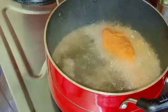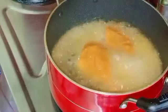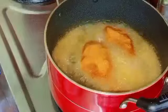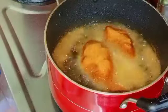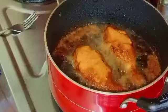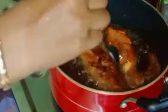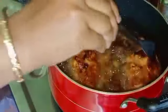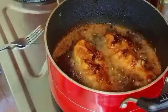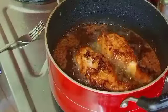We will add oil to the pan. We will add the leg pieces and fry on medium flame. Then we put the chicken on the side and fry it. This is a good taste of the chicken.